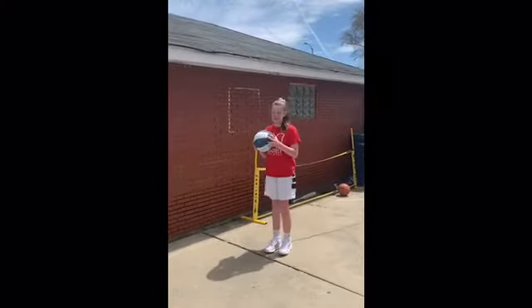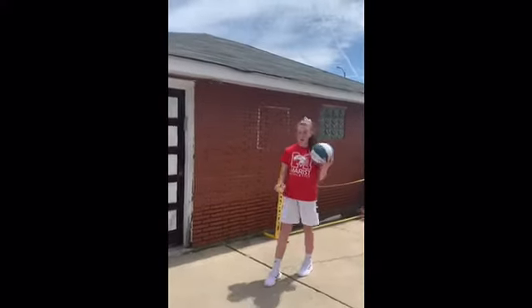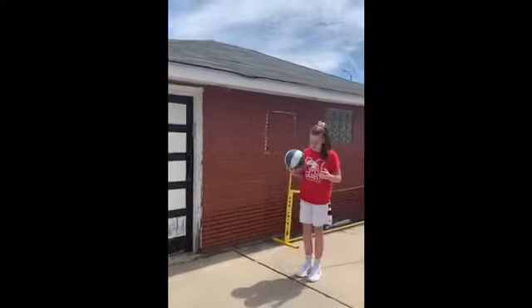So to start, you're going to put your feet together and you're going to go right, left, up. Now I'll show you.